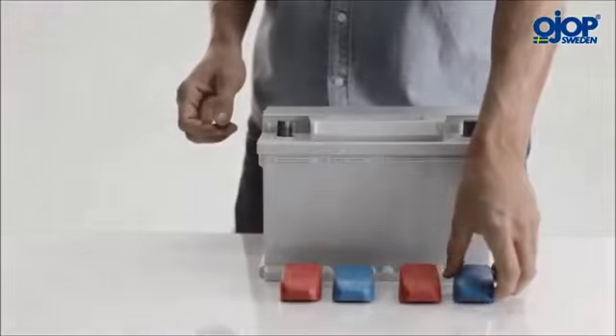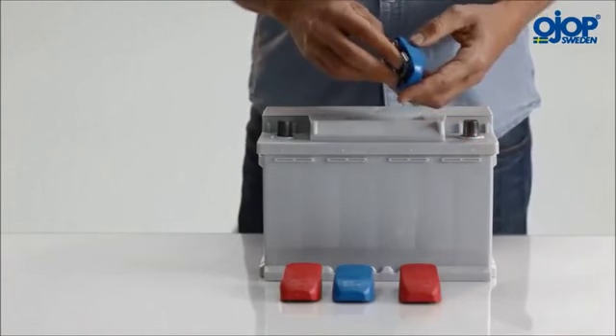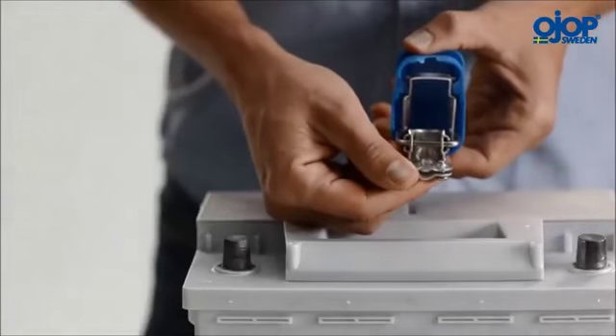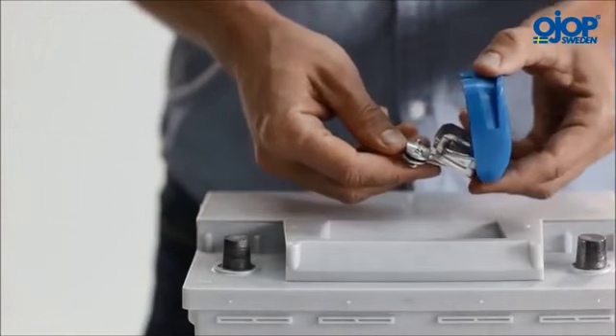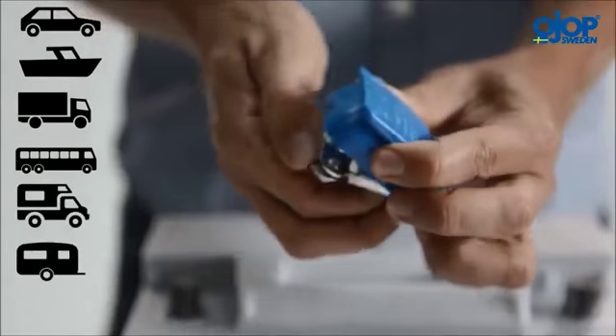Quick Power is a quick connector for SAE or DIN standard batteries. They can be used for starter batteries or vehicle batteries, for example cars, boats, trucks, buses, mobile homes and caravans.